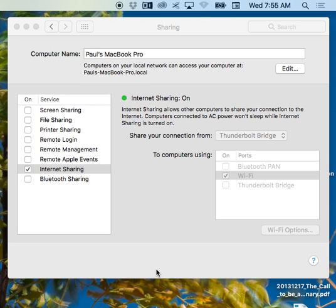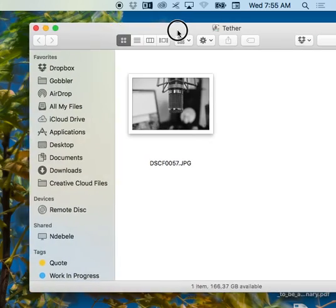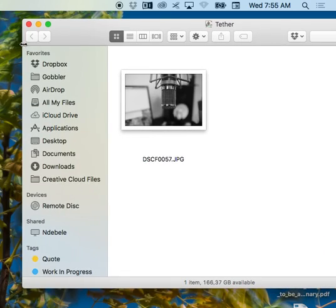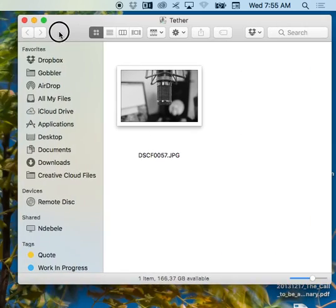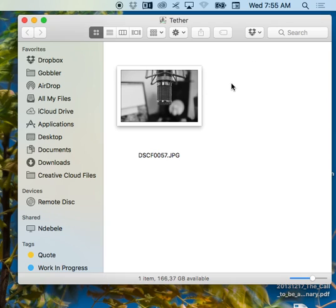Just to prove the point, here's my tether folder. This is where I keep all my stuff that's going to be sent off to Lightroom via Watched Folder, because that's how I do my tether into Lightroom — I don't have the plug-in, so I just have a Watched Folder. And as I shoot with the Fuji, it comes in there.